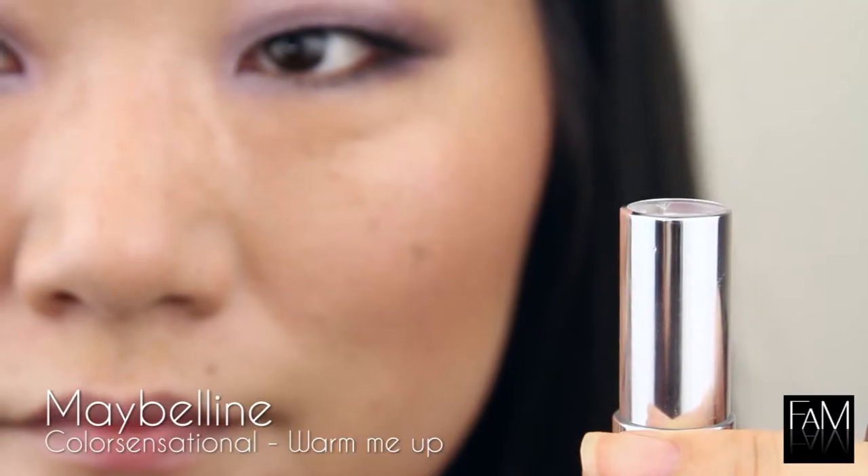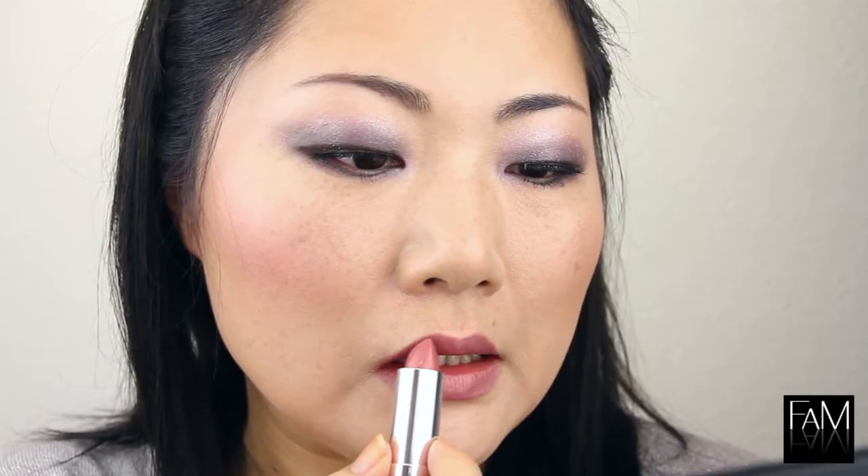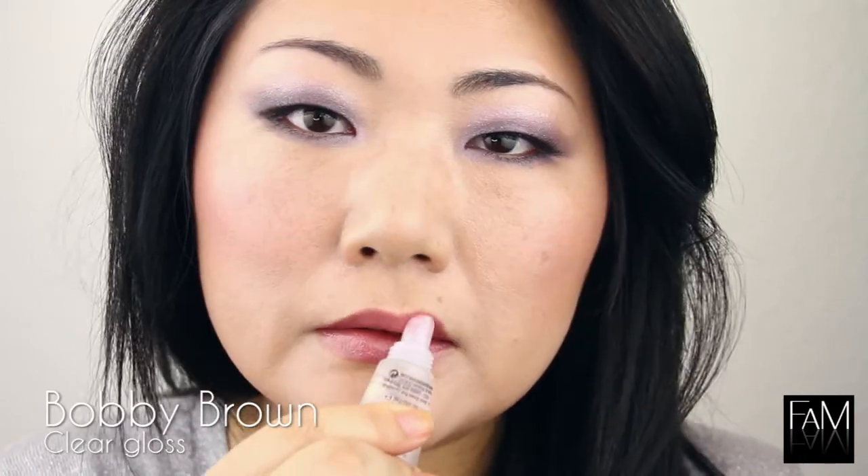To finish off the look, I am using a neutral shade as a lipstick and this is Warm Me Up from Maybelline. I like this lipstick because it's not too light and it's not too dark — it's still natural. I want to be focused on my eyes for this look so I keep the lips really simple. And to finish off the look, I am using a clear gloss to give me a nice glossy finish.